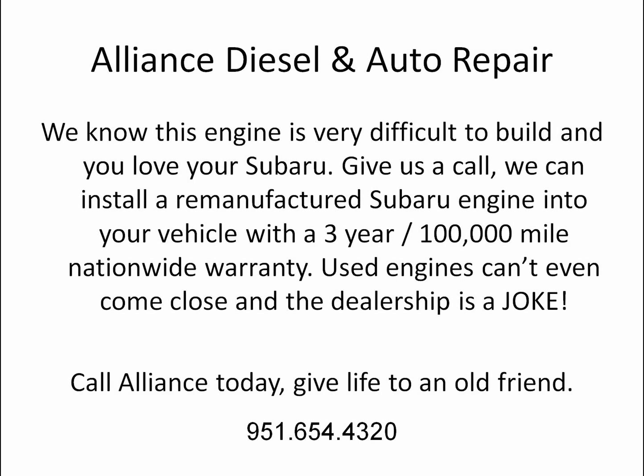Allianz Diesel and Auto Repair — we know this engine is very difficult to build and you love your Subaru. Give us a call; we can install a remanufactured Subaru engine into your vehicle with a 3-year, 100,000 mile nationwide warranty. Used engines can't even come close and the dealership is a joke. Call Allianz today and give life to an old friend. 951-654-4320.